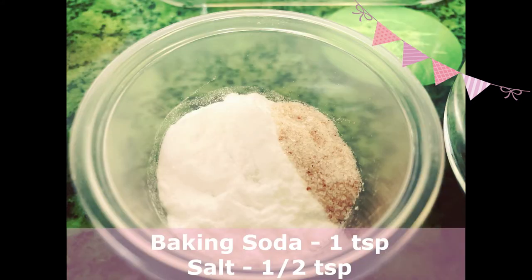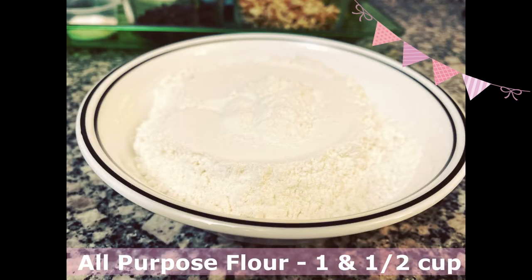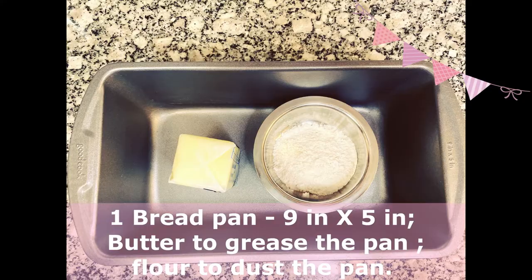Half teaspoon of salt, one teaspoon of baking soda, and one and a half cup of flour. We are using a 9 by 5 inches bread pan. Butter it to grease the pan and pour flour to dust the pan. Let's get started.